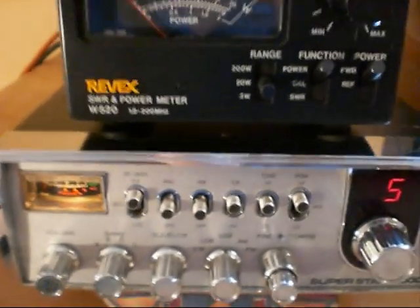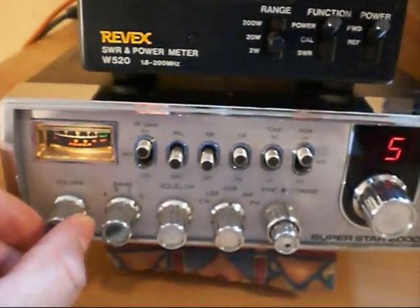I've serviced this radio and it's absolutely spot on. We're also on the correct frequency, so no problem at all.